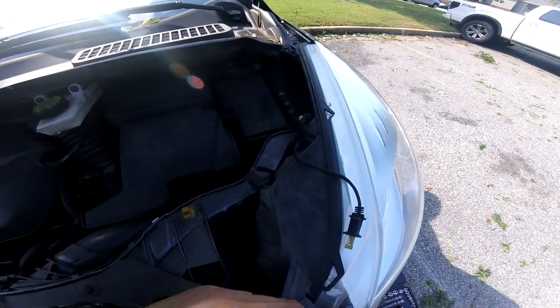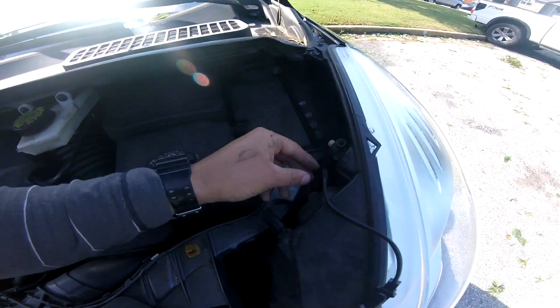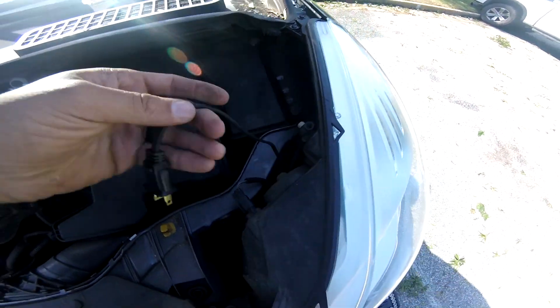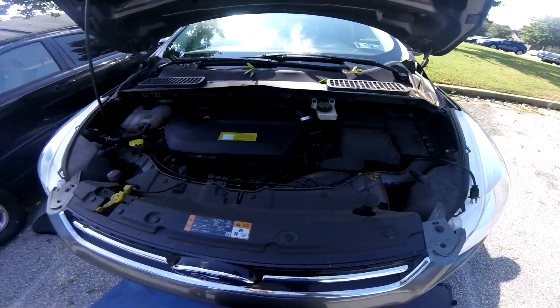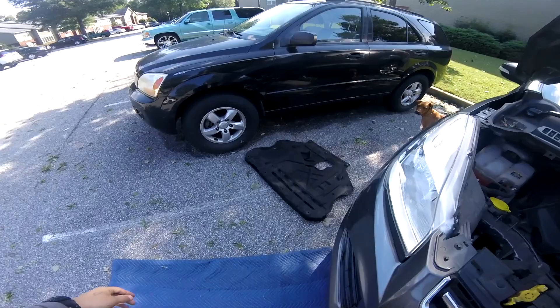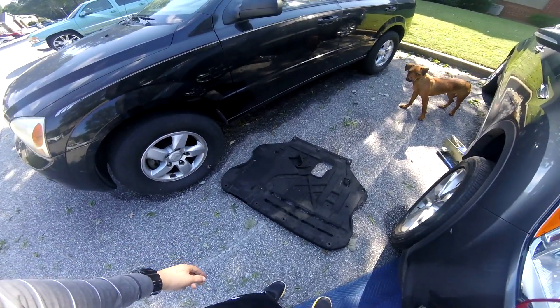Now that I have the cord zip-tied off in a couple of places, I'll put the underbody protection cover back on and I should be good to go.